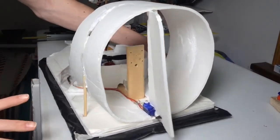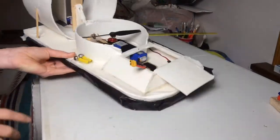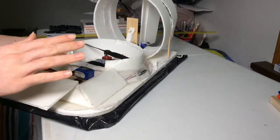It seems to work really good. It's pretty beaten up because I've had the thing for two years. I've actually got some weight on this side too to counteract the other side, because there's two ESCs over there so it gets a little heavy.